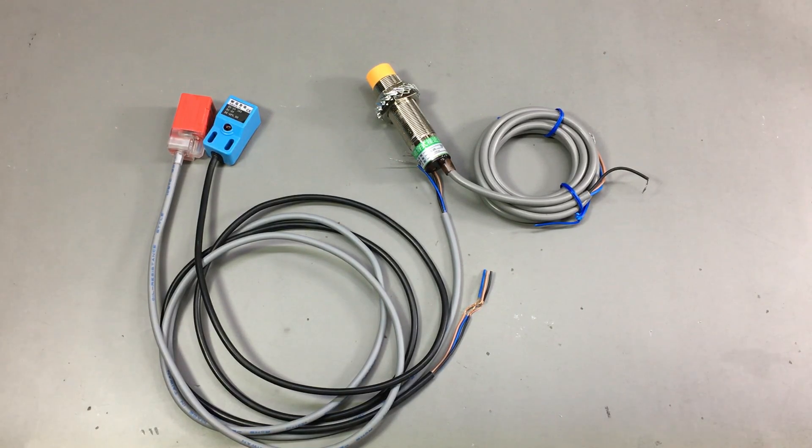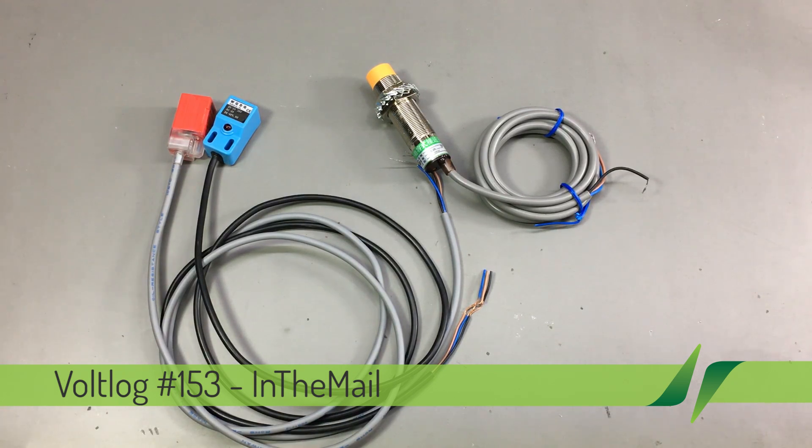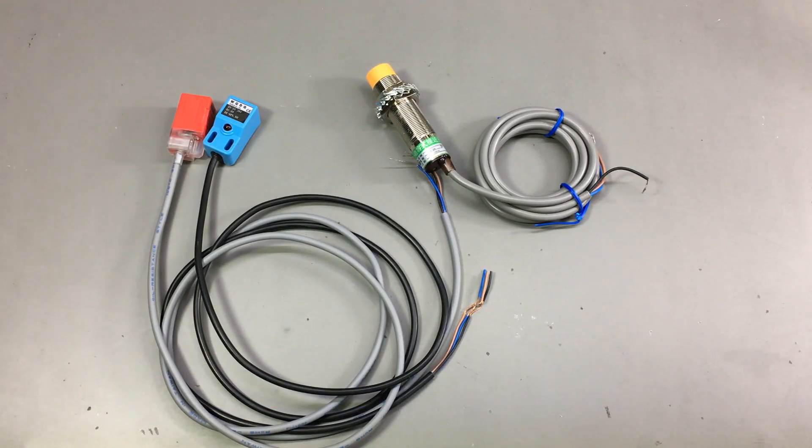Welcome to a new "In the Mail" — the series that will touch both your passion for electronics and your bank account at the same time. It's been a while since we had a mailbag video, so let's get started.